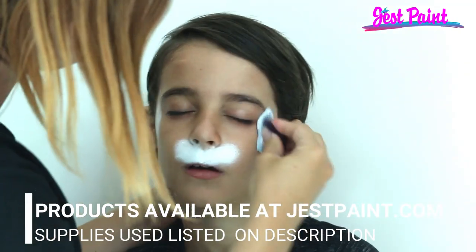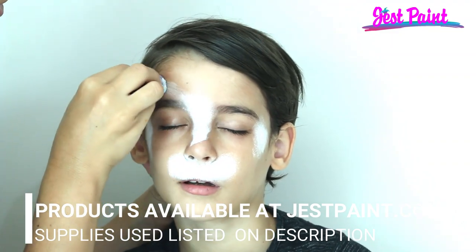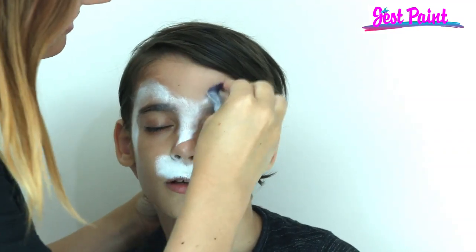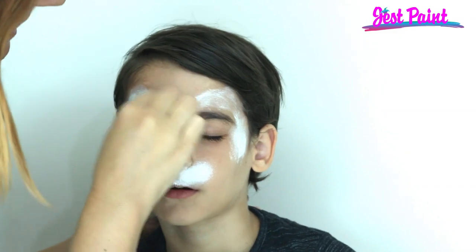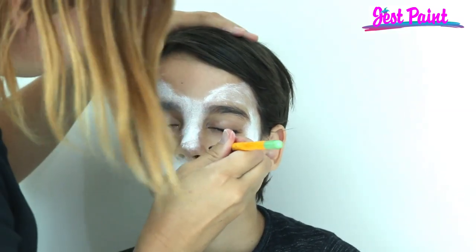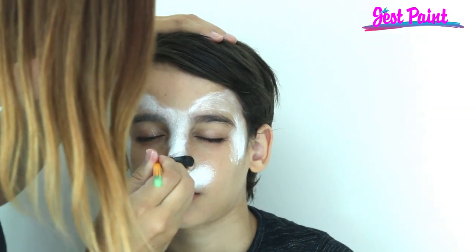We're using some Fusion White. We're going to put a little blob on each side here for the ear and a little blob in the middle to connect it, and then one ear is going to go up and one ear is going to come down. Then we just got to paint a cute little nose with some Fusion Black — doggy noses are big, so we're going to cover the whole bottom of his nose with black.